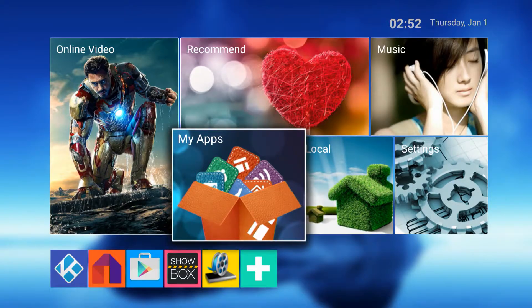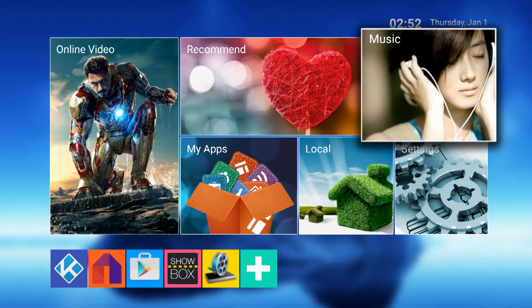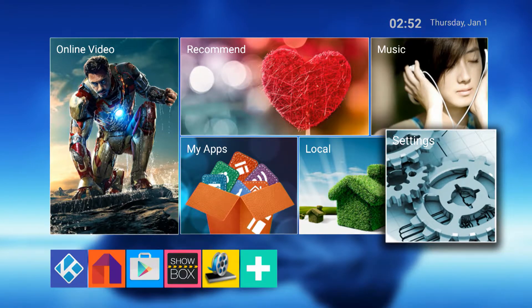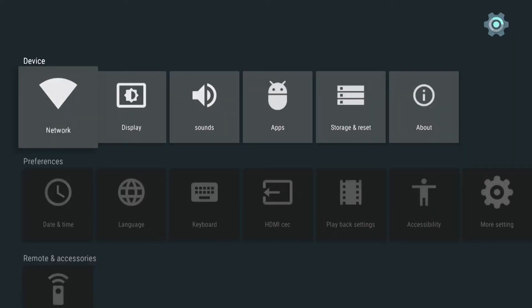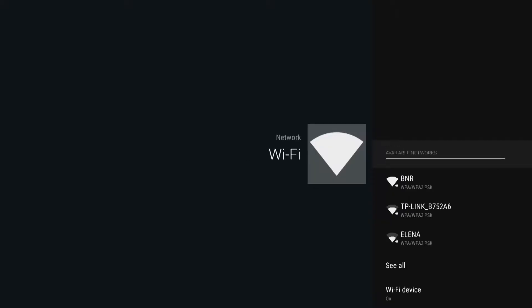You can now use the included remote to navigate through the menus, or you can plug in a mouse. The first thing you will need to do is go to the gear icon down here, then go to Network, and then select Wi-Fi network and enter the password.